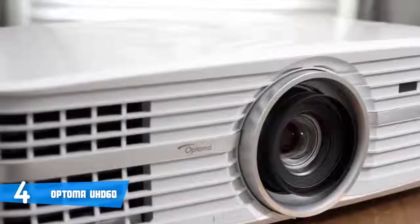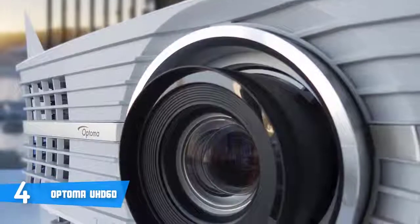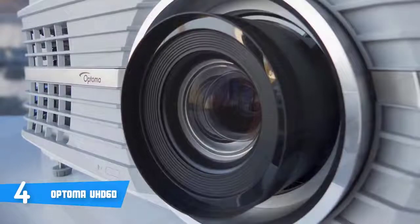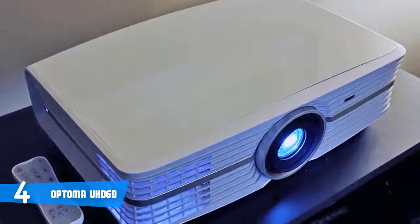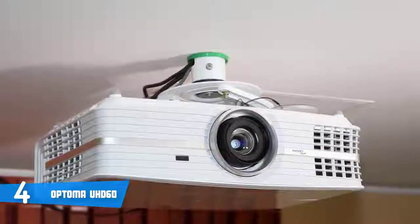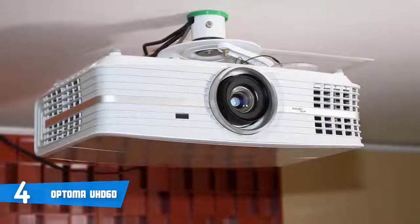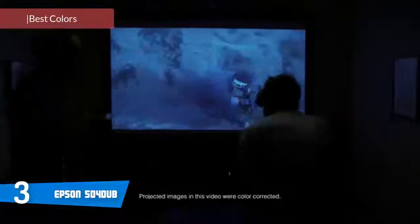Even if you have a 140-inch screen, the visuals will be consistent and lifelike due to the 1.6x zoom and 1.39 to 2.22 throw ratio. Thanks to its flexible vertical lens shift, it ensures a real home theater experience. The Optoma states that the lamp life is estimated at 10,000 hours in eco mode and about 15,000 hours in dynamic mode. Overall, I highly recommend this projector.